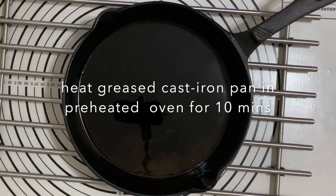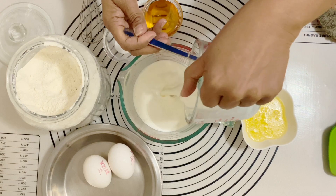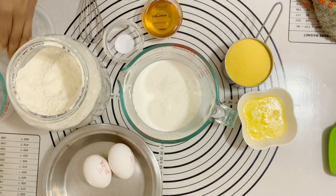I'm going to start by placing a greased cast-iron pan in a 200 degrees Celsius oven so that it's hot by the time our batter is ready.